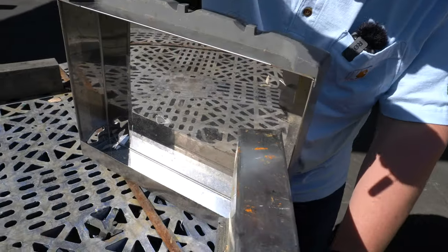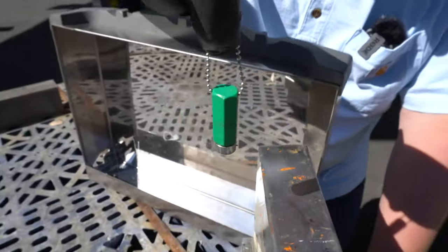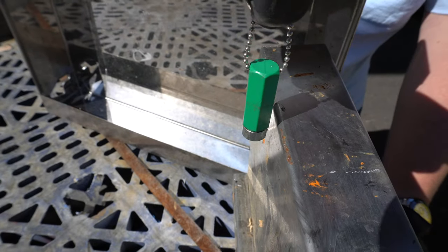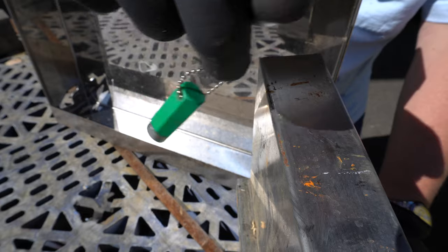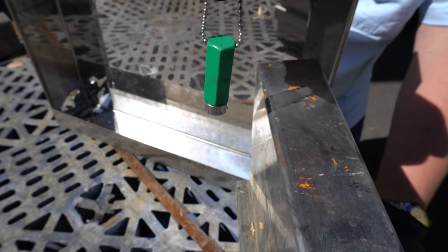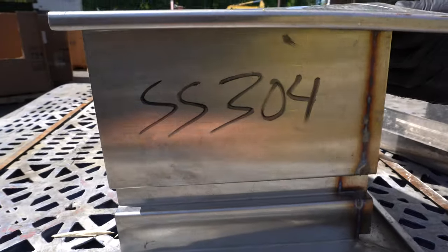Now let's look at this stainless steel. I like having a chain because it allows it to go left and right. So when I go close to it, you don't see the magnet doing anything — I keep going back and forth, you hear that, but it's not sticking. This is non-magnetic 304, just like we wrote here.